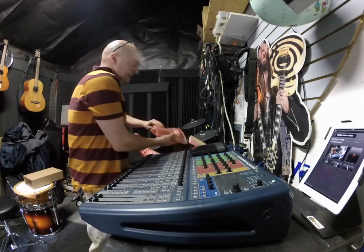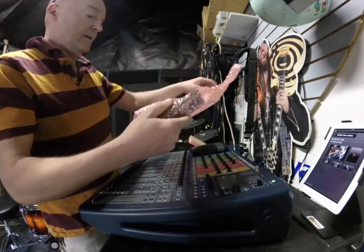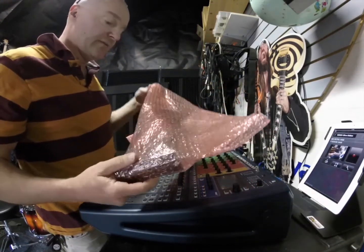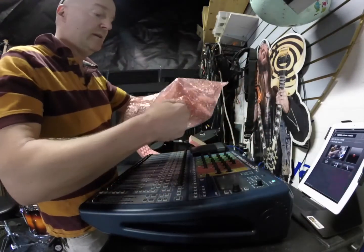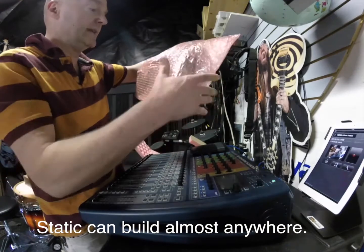What we have here is the MADI card. This is the kind of stuff you have to be careful with — you're not supposed to get this charged up at all. You have static electricity to worry about.